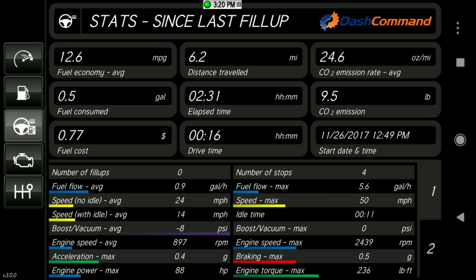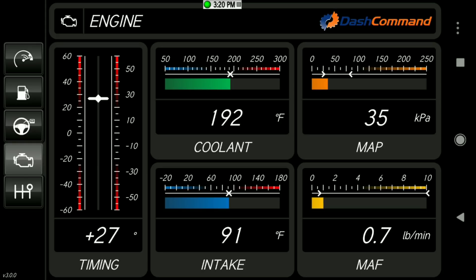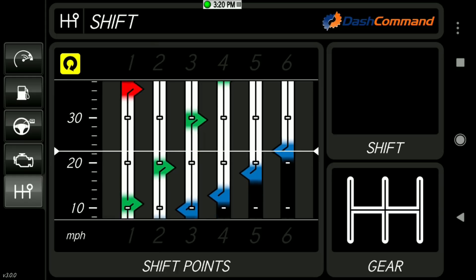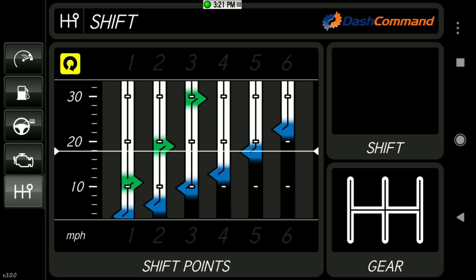There's also a Tabular Data view — if you don't like the graphs, that's an alternative. Under Engine Parameters, you get things like intake readings, timing, and coolant temperature. That shift point setup was well worth the effort.